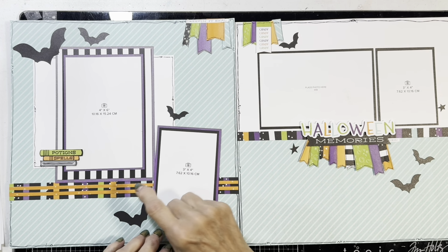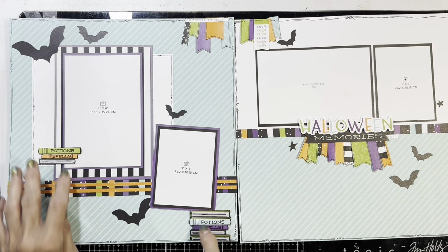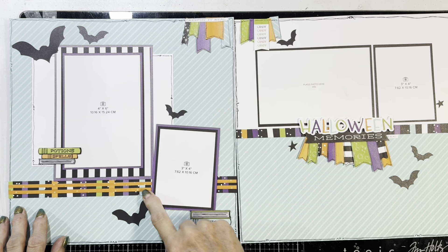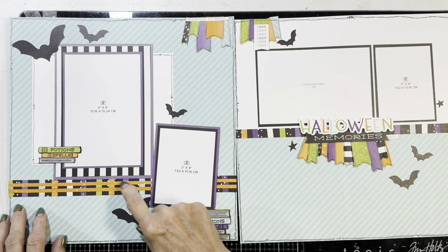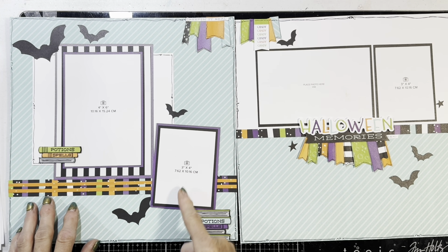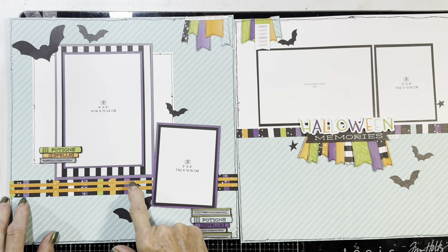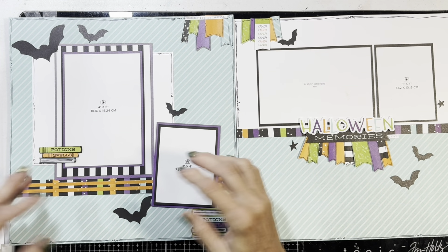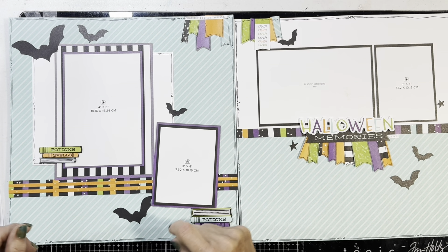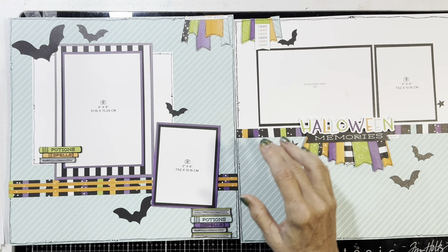I think that black stripe is not a good thing to use for a photo mat like that — I would have changed it if I hadn't already cut it. So I added these — I cut out little potions from the paper. I made this strip here, which was one inch, a half inch, and then an eighth of an inch, and layered them on top of each other. I really like how that came out. It's a real eye-catcher to bring your focus in, but not so much that it distracts when your photos are on there.